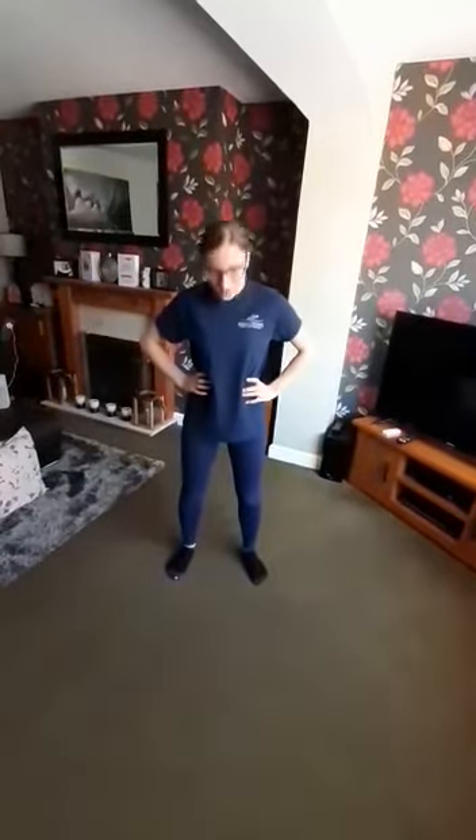First of all, we're going to look from one corner to the other of the room over our shoulder, moving our neck, then up and down looking at the ceiling, then looking at the floor. Then we're going to go to the side again, one side and then to the other.